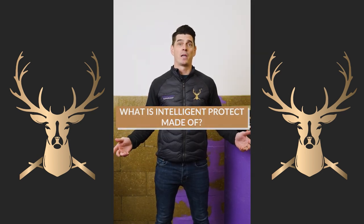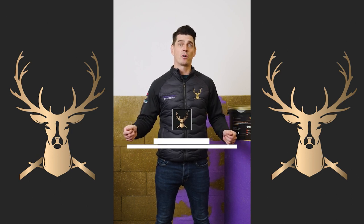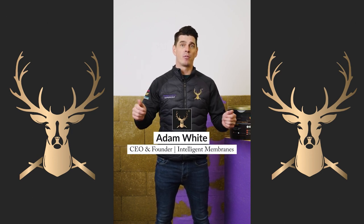What is Intelligent Protect made of? It's made of recycled plastic, and once the product is done on site and peeled away, it can be recycled also.